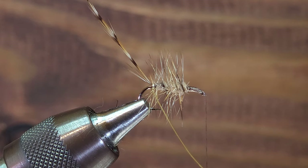Then I can release my hackle pliers, and the hackle should be nice and secure to the hook shank at this point.